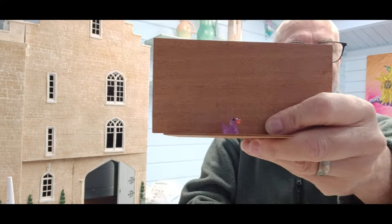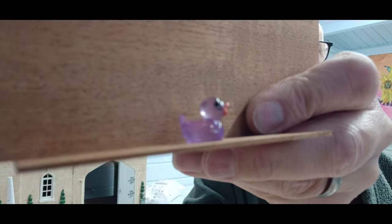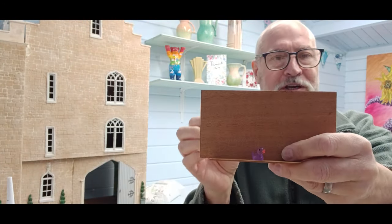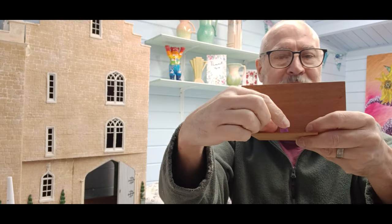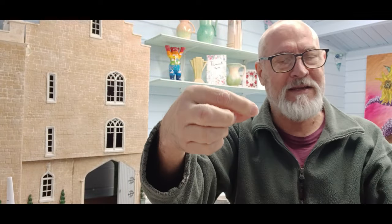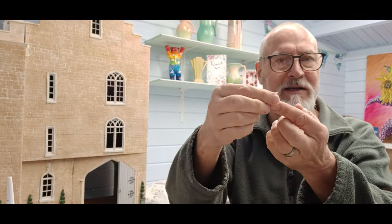A friend has just popped in for a cup of tea and she brought a couple of presents. The first one is a tiny purple duck with a bright orange beak - actually the same purple and orange as the goldfish I've made. He's going to go and sit right by the river in the bathroom, just looking at the fish going up and down, which is absolutely wonderful. Thank you very much.